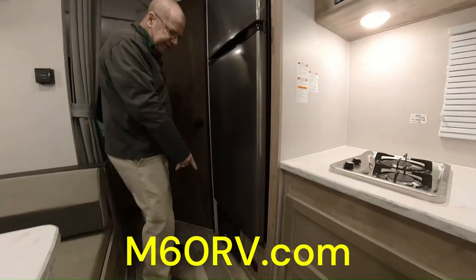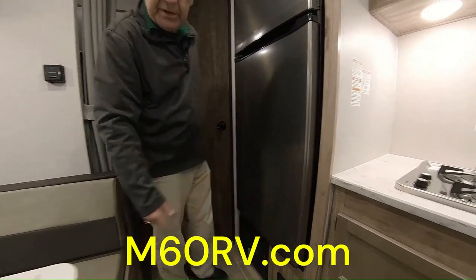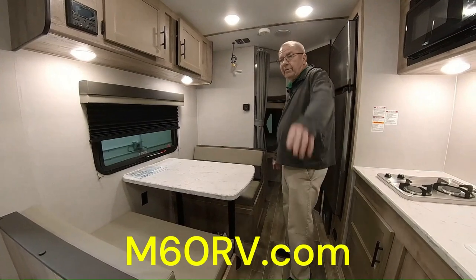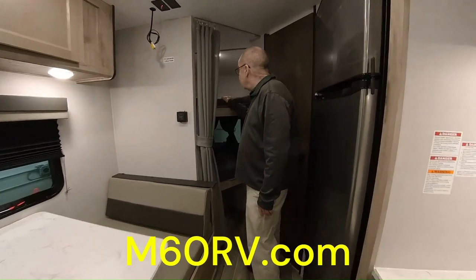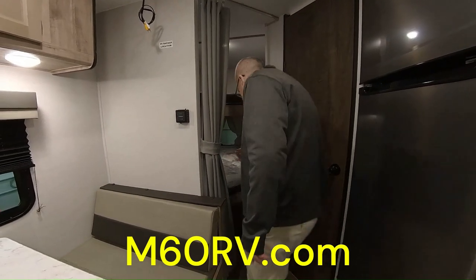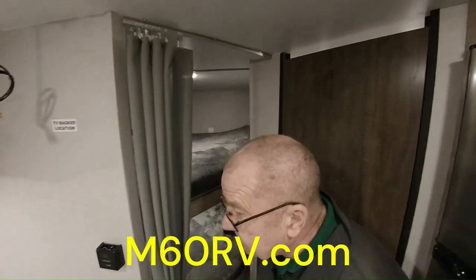Down there is where your fuse box is — you have all your fuses and breaker boxes right down there; I'd recommend carrying some extra fuses so if something happens you've got them with you. This table right here, you can take the legs out, set them down, and this will make into another sleeping area. So you've got two there, two here, makes four. Now in the back, we have two bunks — you can get two kids up on the top; they've got a light up there, and there's also a light down here for the bottom bunk. Down below you have some more storage, and you do have a window right there so you can get some airflow.